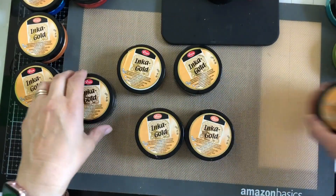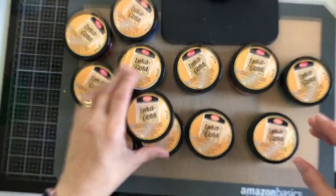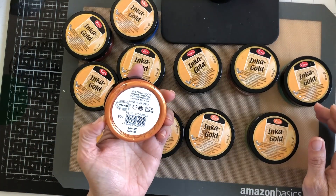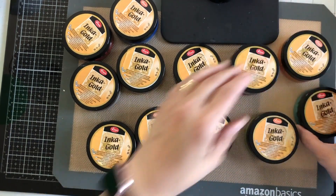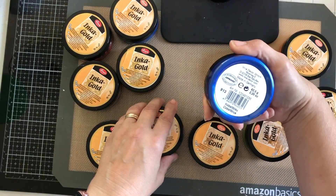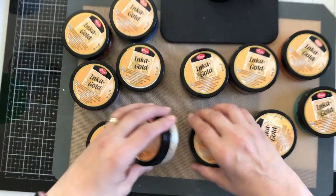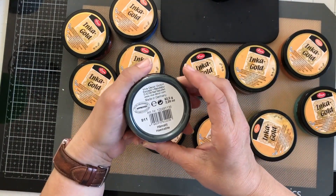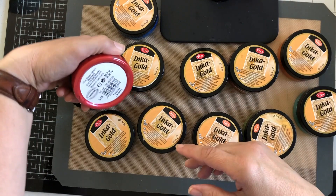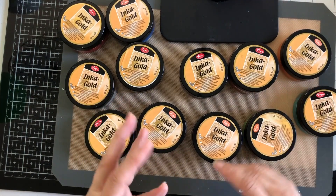I haven't actually counted them — I put them on the table but never counted. Let's see: two, four, six, eight, ten, twelve — I have twelve. I have various colors: orange, turquoise, green, yellow, violet, and my favorite cobalt blue, alt silver or something in a foreign language, hematite, lava, and steel blue.